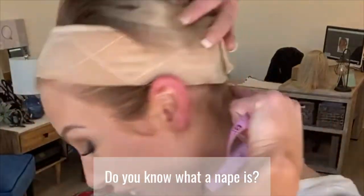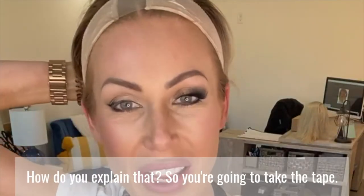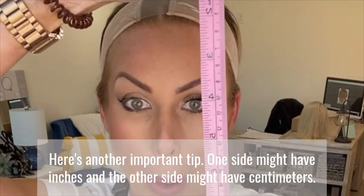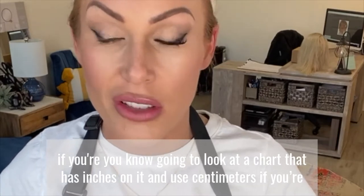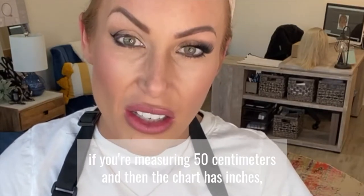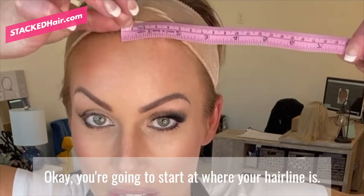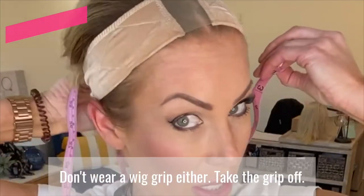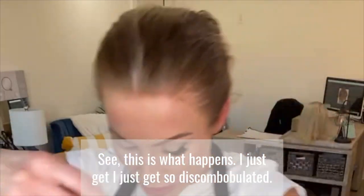Do you know what a nape is? The nape is where your hairline meets your neck at the back of your head. So you're gonna take the tape — here's an important tip: one side might have inches and the other side might have centimeters. When you're measuring, use inches if you're looking at a chart with inches, and centimeters if your chart uses centimeters. If you measure 50 centimeters and then look at an inches chart, you're gonna be like, 'Where did my big fat head come from?' You're gonna start at where your hairline is. If your hairline is receding, decide where you want it to be. Don't wear a wig grip when measuring — take it off.